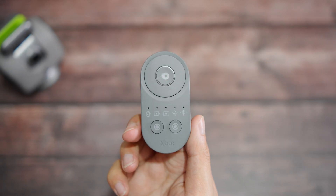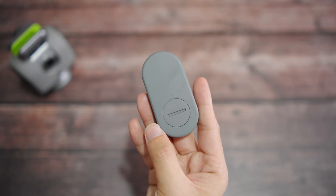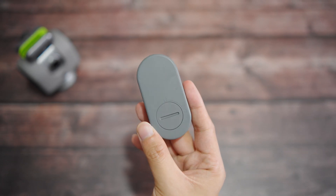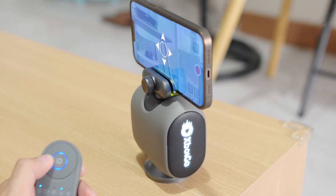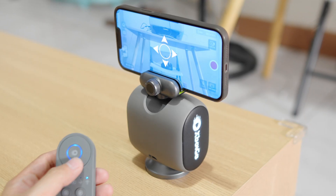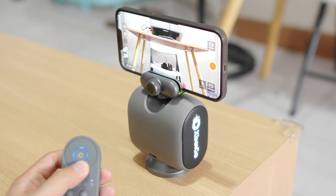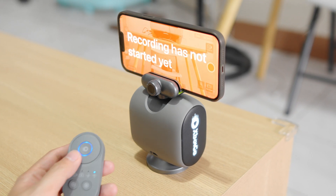The remote controller may come in handy to some, which I think is most useful when recording yourself. You have the directional and shutter buttons, as well as several modes. You can either take a photo, record videos, control the camera angle, and mark certain clips during recording, which you can then turn into a highlight reel later on through the built-in video editor of the X-Bot Go app.